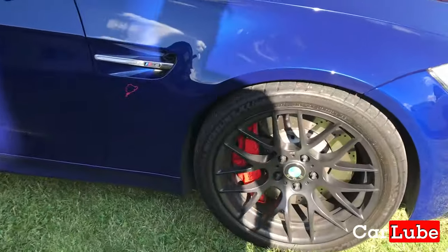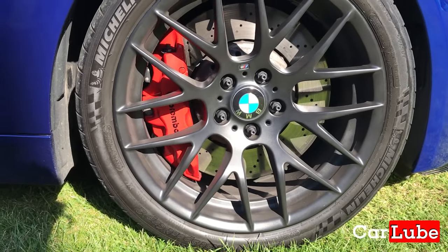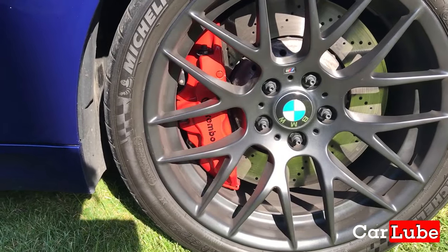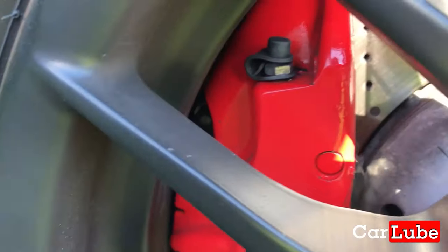So the wheels that you've got on this car — are they standard wheels? They're standard competition pack wheels, the same wheels that came on the M3 GTS. And they make my car 10 millimetres lower. So it's visibly lower than my car, yeah.